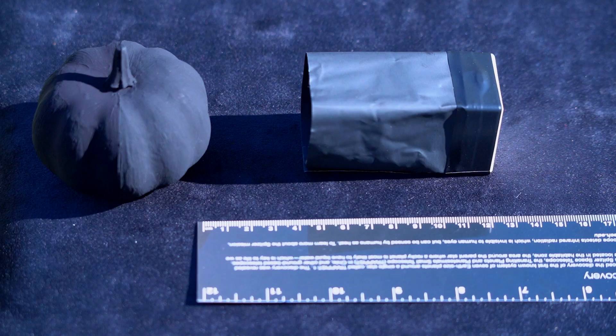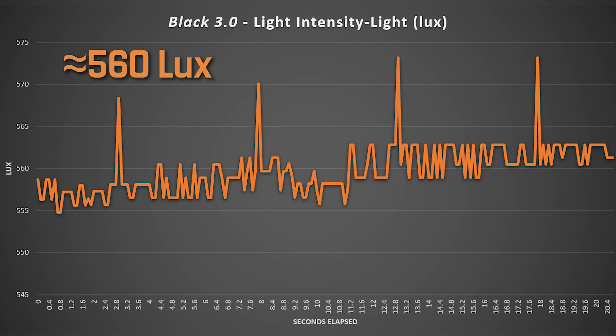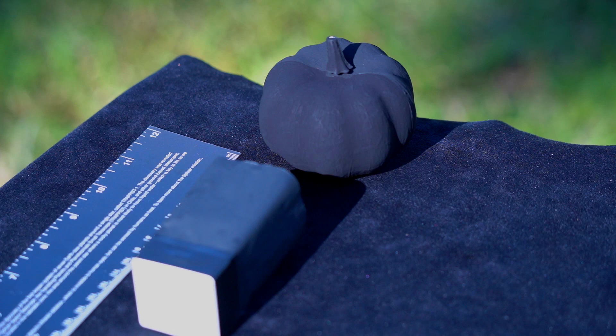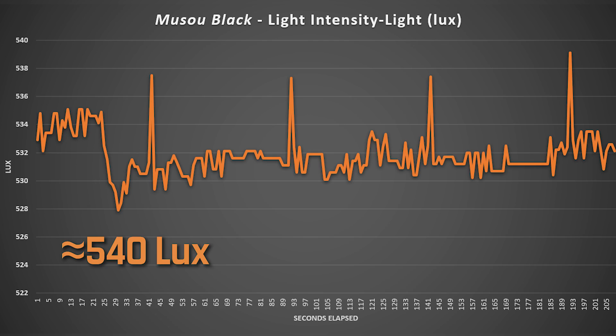We line it up to the Black 3.0 side and it reads about 560 lux. We must quickly duplicate the same angle, distance, and symmetrical spot with Musso as with the Black 3.0 in order to properly compare and contrast. With the light sensor placed facing Musso, we get just 540 lux. While similar, Musso is definitely the blackest thing out here.